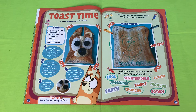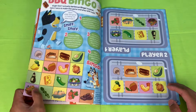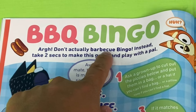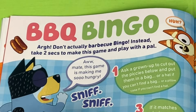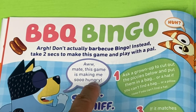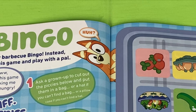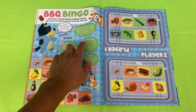Check this out — Barbecue Bingo! We've got a bingo game. Don't actually barbecue Bingo — instead, take two seconds to make this game and play with a pal. Bandit says 'oh mate, this game is making me so hungry.' Bingo says 'huh!' I need to find me a mate so I can play.